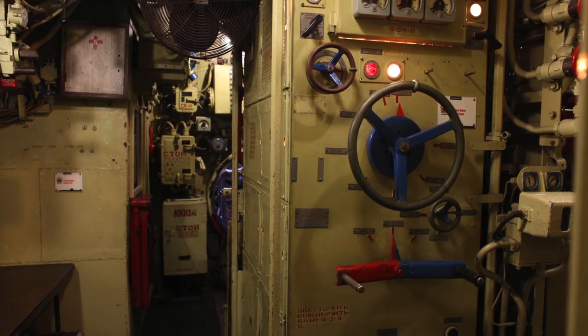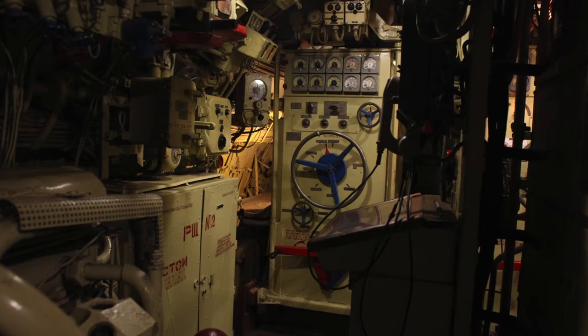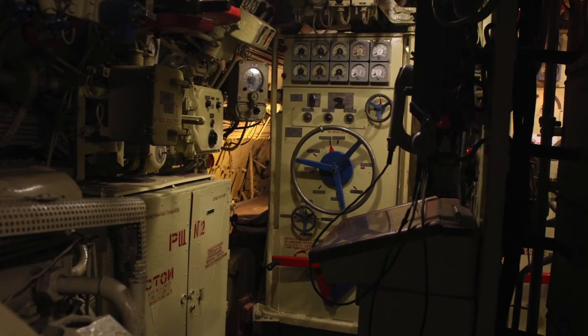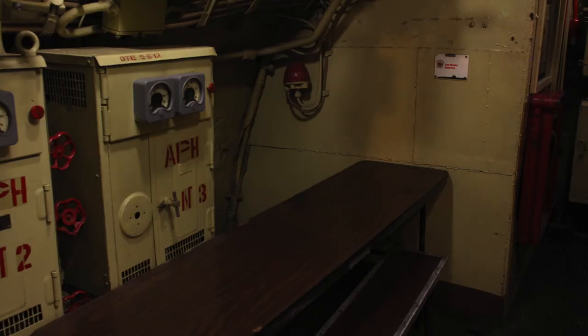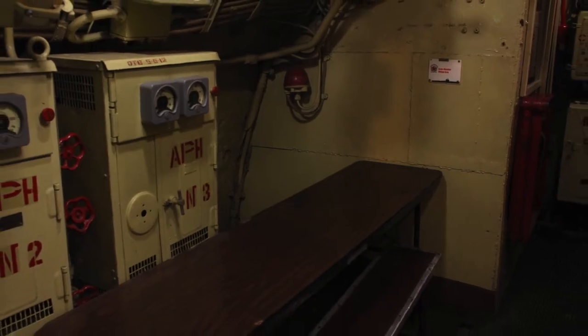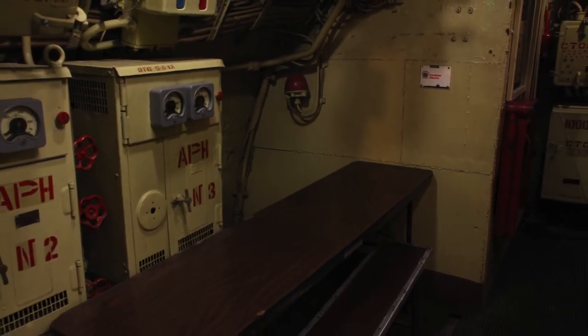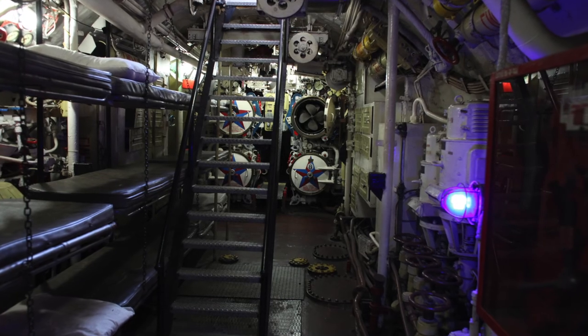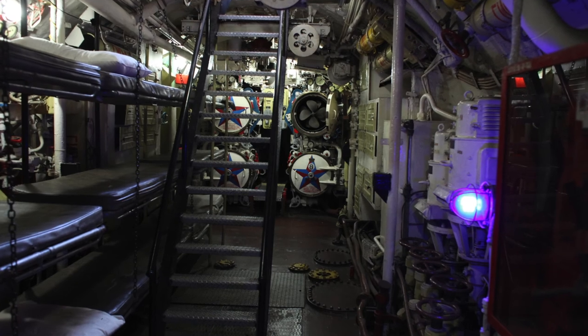Most of my 75 crew members are between 19 and 23 years of age. They receive special privileges for serving on a submarine: better pay, more holidays, wonderful food, and me. Now, please be following me into Compartment 7.